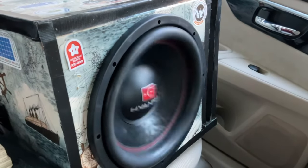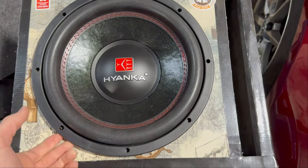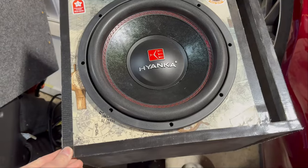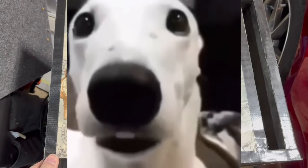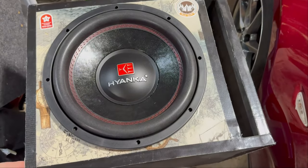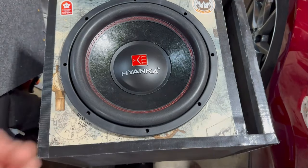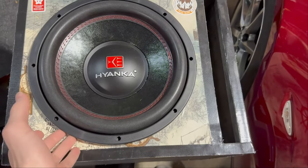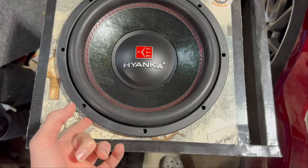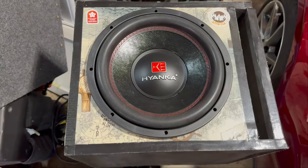Let's get into the RMS test. Unfortunately, I have to cut this video here — I'll have a separate video for the RMS test because things got real. Stay tuned for the next video to see what happened to my setup and this sub. Thanks for watching, like, comment, subscribe — peace!